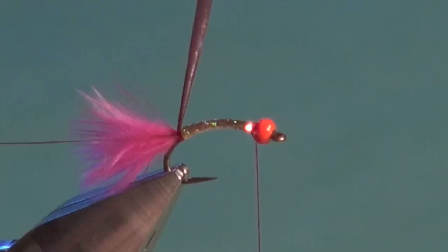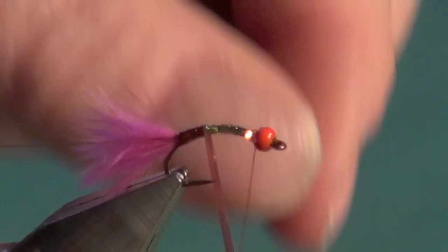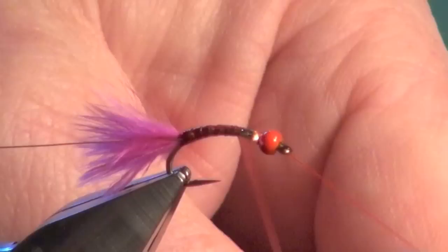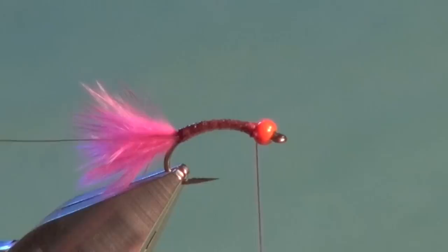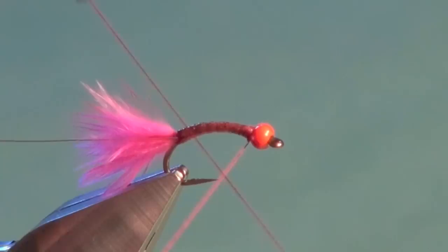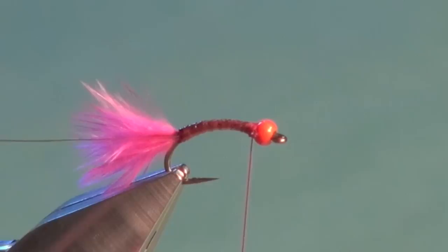Now we're going to wind our Scudback body material forward. Take a half turn and pull firmly as you wind it forward in nice flat touching wraps, trying to maintain as slender a profile as possible, all the way forward, then tie off. Here's a tip: sometimes you can accidentally knock the thread off your stretchy material because it was wrapped under such tension — it unravels like a loaded spring. So put a couple of turns of a whip finish in there to lock off the tie-in. You can bang the bobbin all you want and eliminate the risk of that material unraveling. Do this on Scudback, stretch floss, any stretchy material — just for peace of mind.